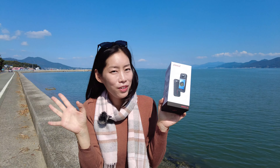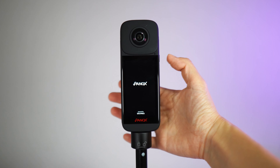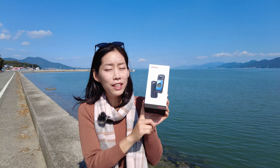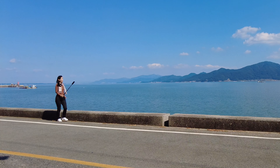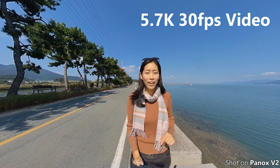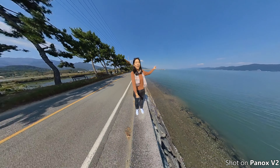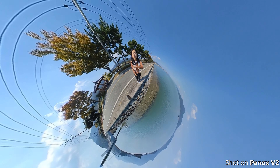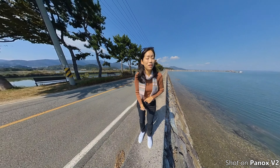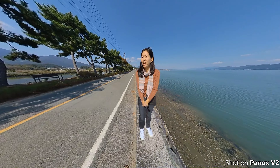We have a really new exciting 360-degree camera: the Panox V2. It's a solid 360-degree camera that does 5.7K 30 frames per second video resolution. I have no problem showing you the actual resolution using this camera for most of this video, because it really delivers great resolution, high quality images, and beautiful color — today showing off the blue sky, blue sea, and beautiful green leaves on the trees.